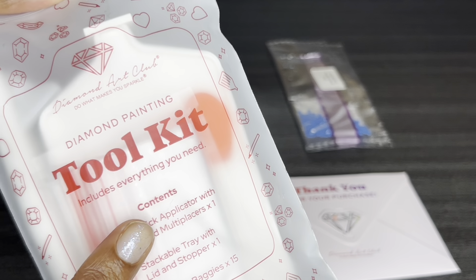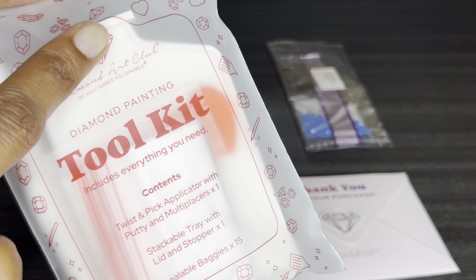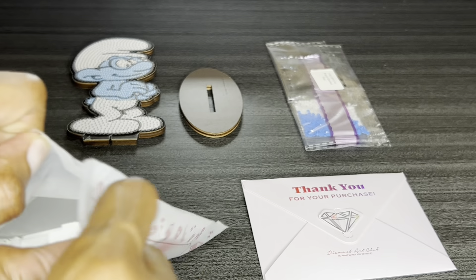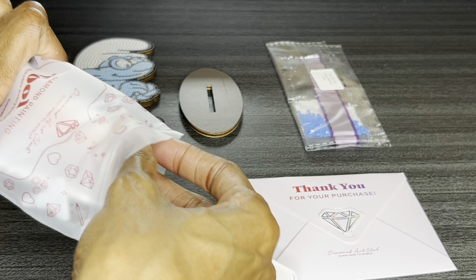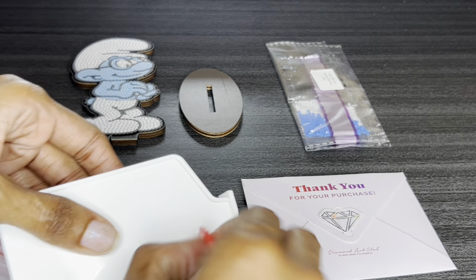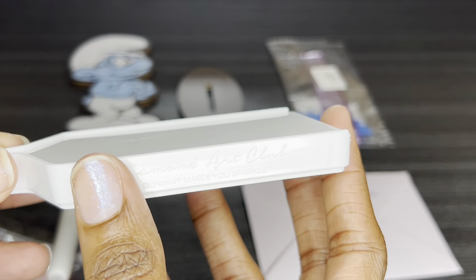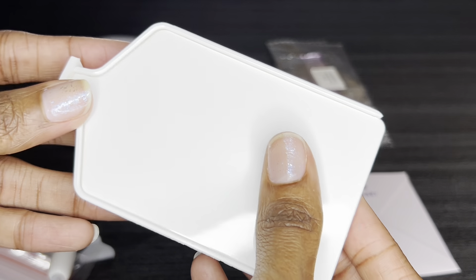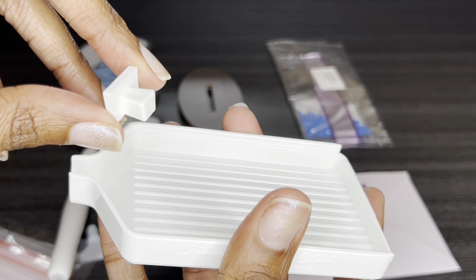Alright, let's open this up. You have your toolkit here — these toolkits are the exact same as what comes inside a larger diamond painting. The only difference will be your tray, which will be a smaller size. If you've never seen a Diamond Art Club toolkit, this is their newest one. You will get this tray here — it is very very high quality, has their branding on both sides, and it comes with a removable lid and a removable stopper.